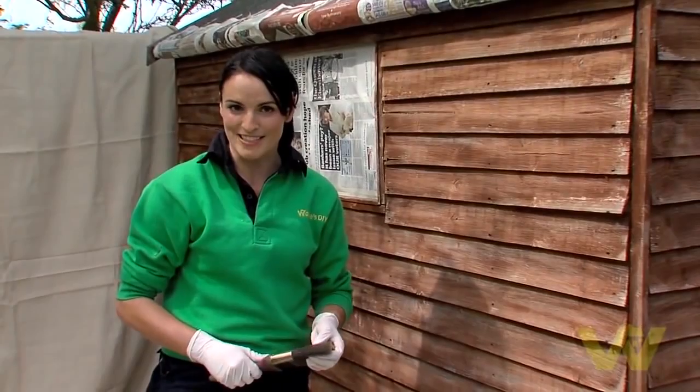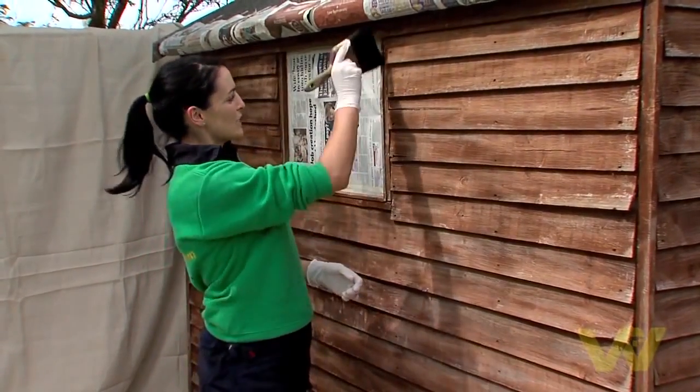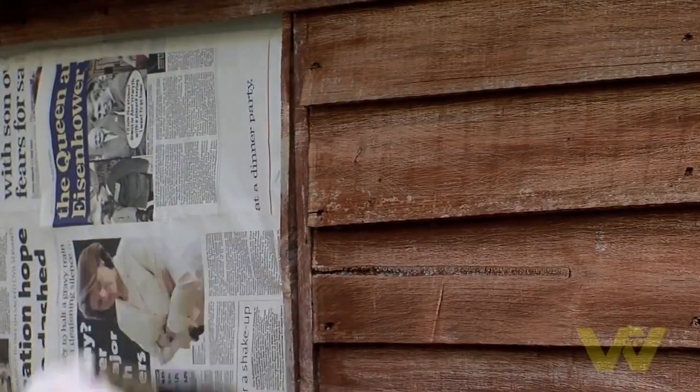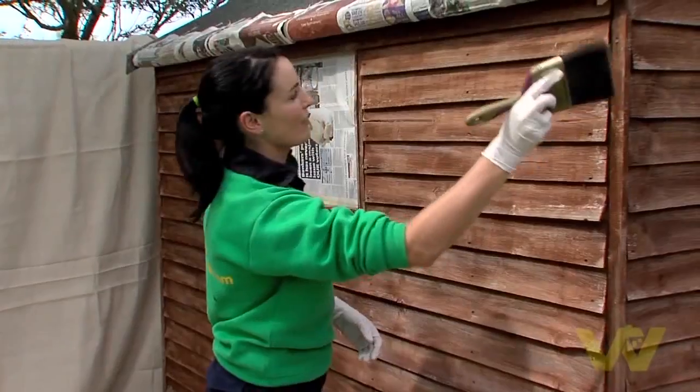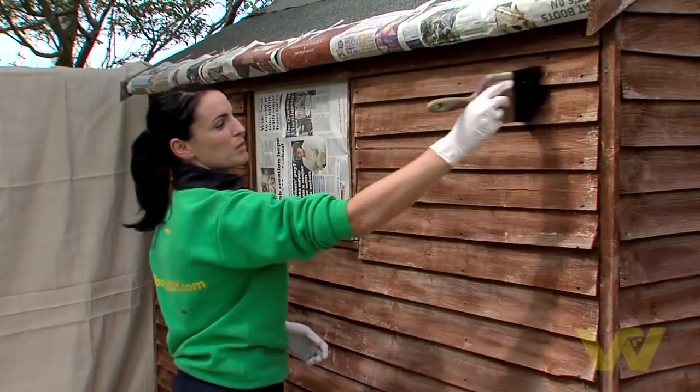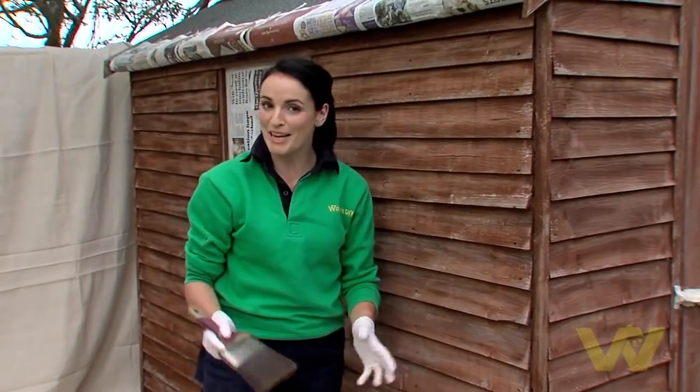So now you're ready to paint. If you're going to use a paint brush, one of the best methods is working on all of the trimmings first, or any verticals, and then going panel by panel from the top all the way down to the bottom. But today I'm going to use a sprayer because it will get the job done in half the time.